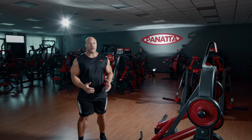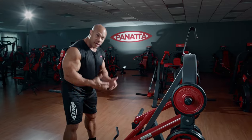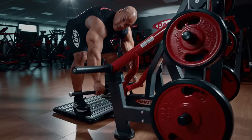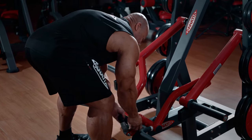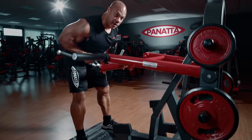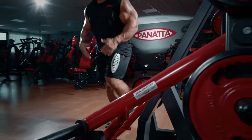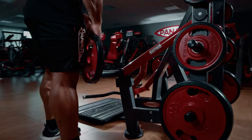This is the Panada Dorsi Bar Machine. As I step on this platform, I have three different areas where I can lift: one would be having your hands positioned outward, another using this bar right here where I can pull closely into my stomach, and then all the way down. The cool part about these machines is that you don't need a ton of weight to get maximum contraction.